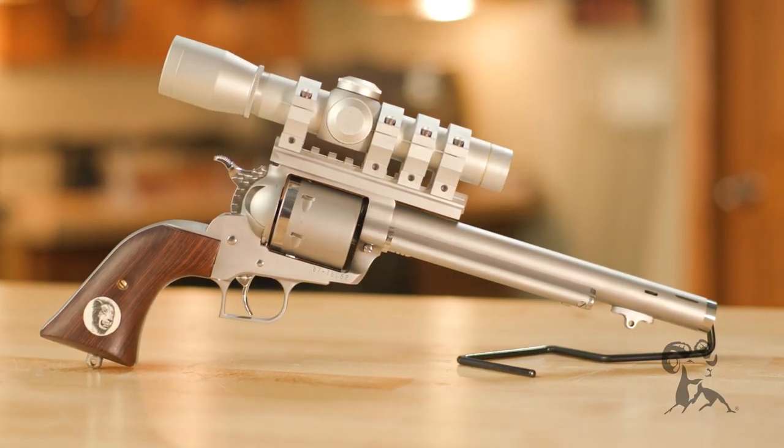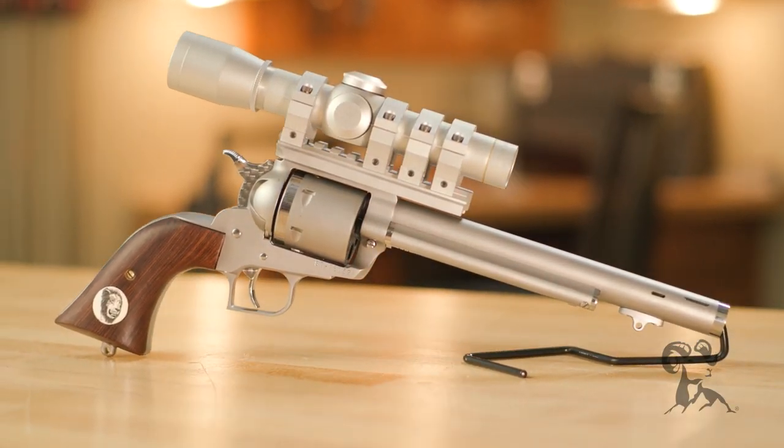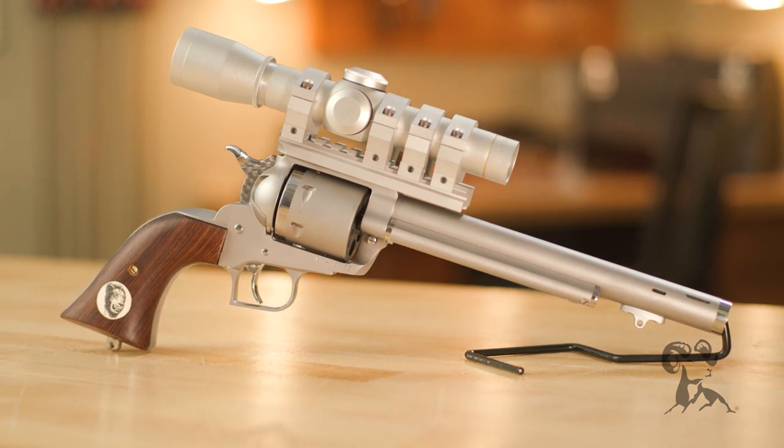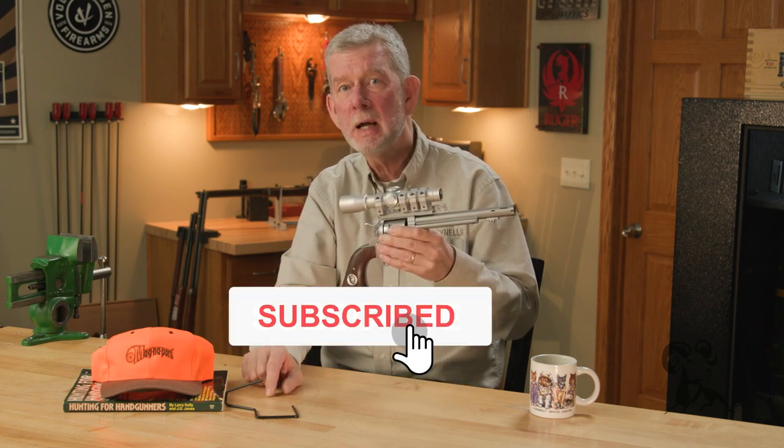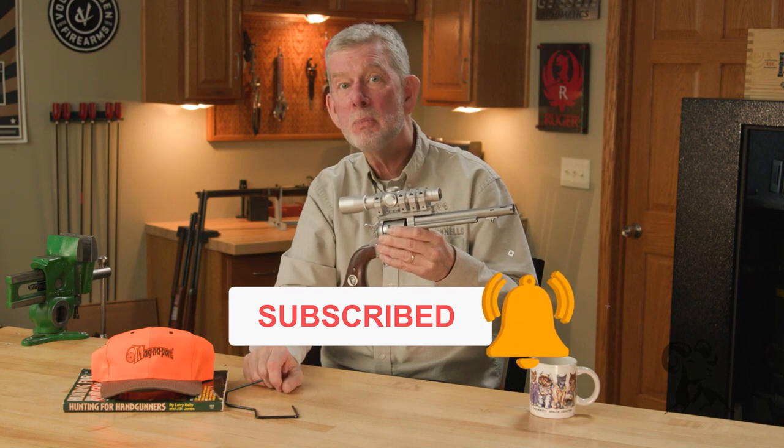We're looking forward to taking this out and seeing what it'll do, even though it is January here in Iowa and it's pretty cold out. If you have any comments or questions about this, or if you own one and have taken some game with it, please let us know in the comments — we'd like to hear from you. If you haven't already, hit that subscribe button. We'll see you next time when we bring you another gun from the vault.